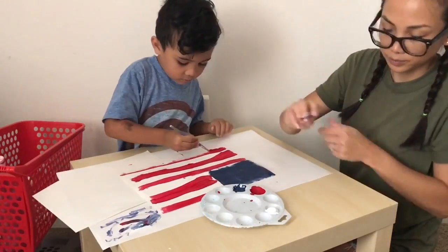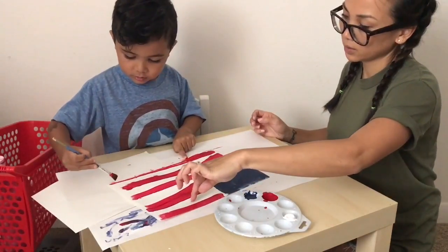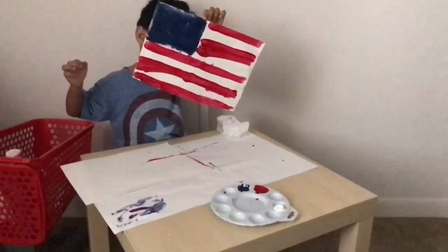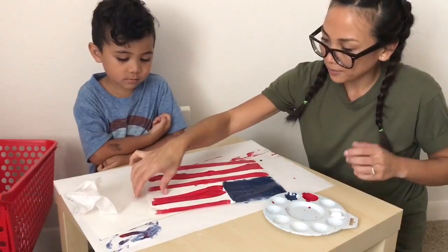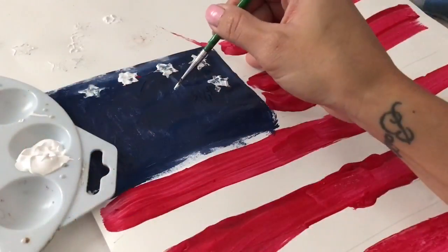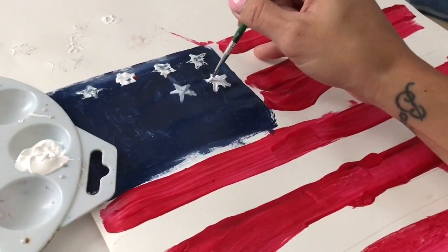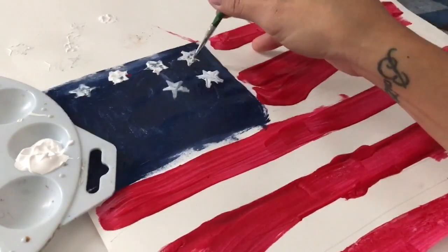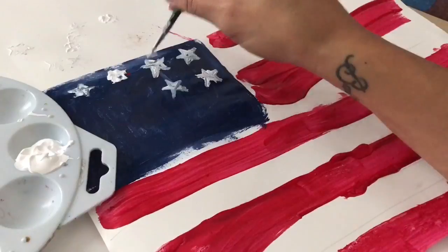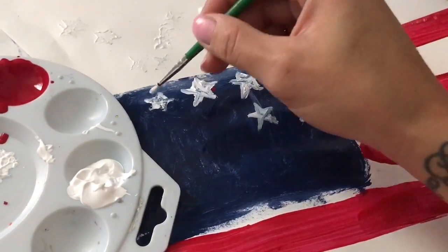Good job, buddy. Keep going. Good job, buddy, keep going. I'll let this dry. Beautiful flag! Nice job, man.